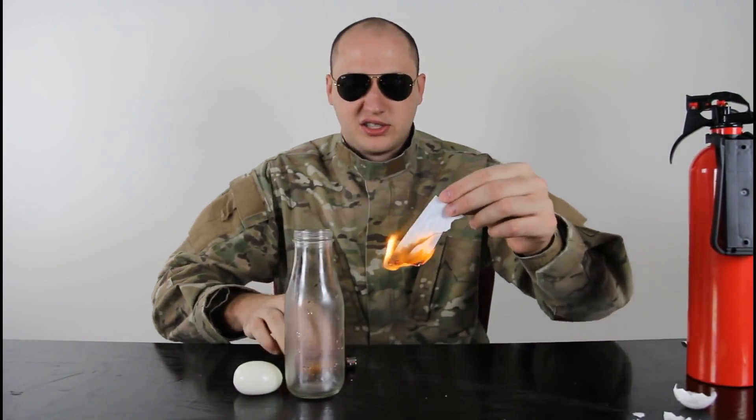So we got a different piece of paper, folded a couple times. Let's turn it on fire. You see how fast it's burning?